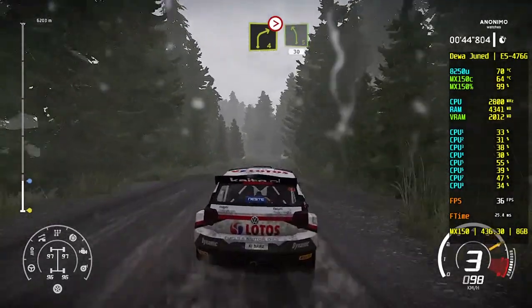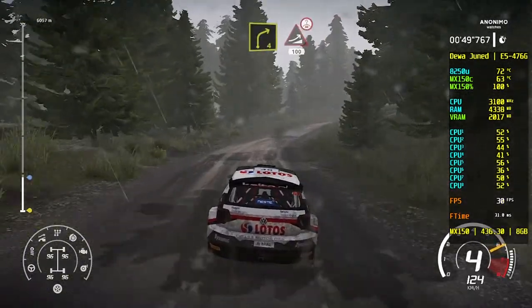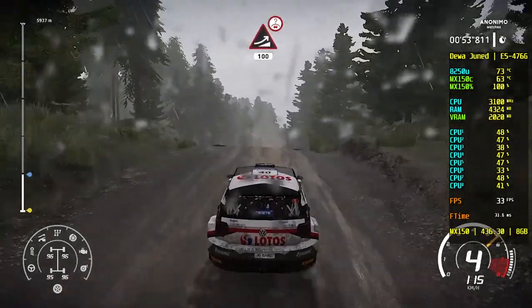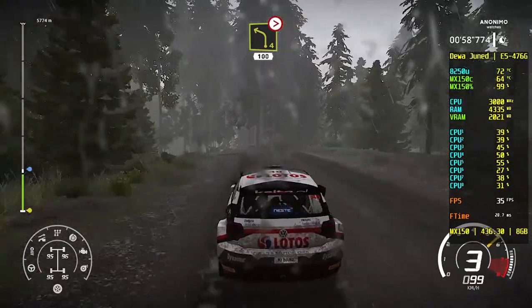Into left 5, short, 30. Right 4, keep into big jump, over crest, 100. Keep in, tightens, over crest, 80. Caution, left 4, hard break, tightens 2. Don't cut, 100.